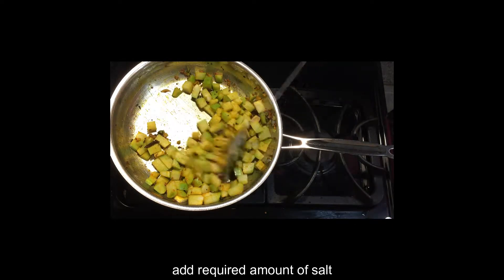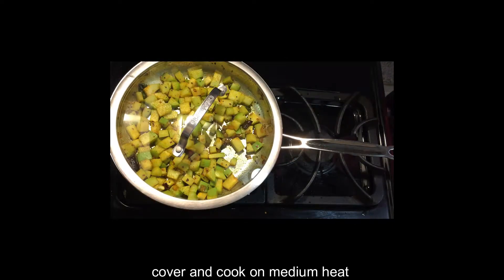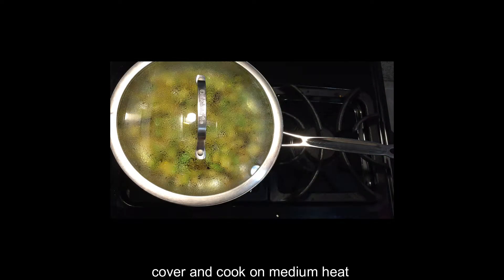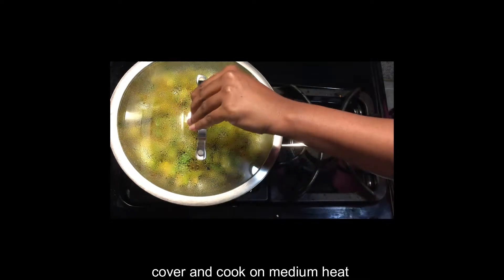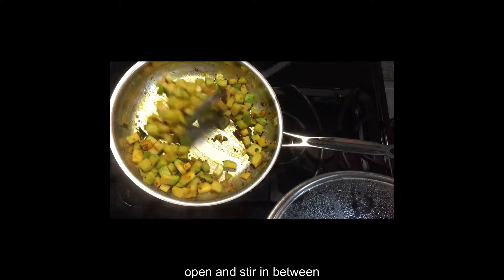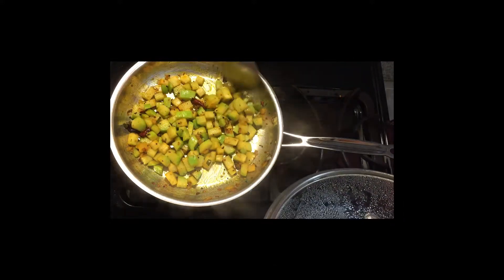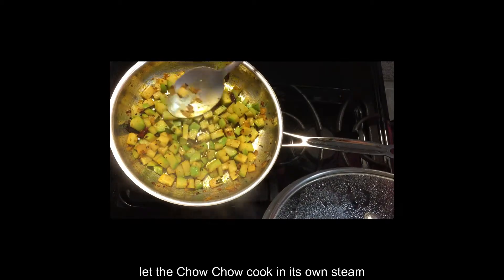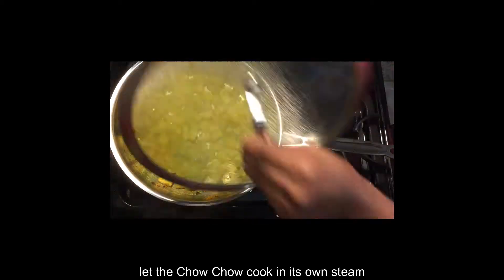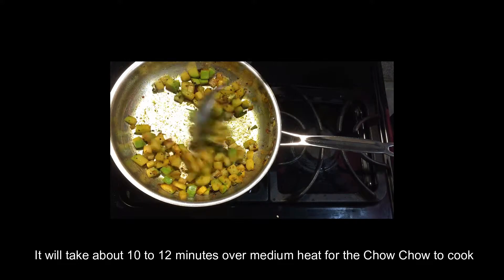Now the chow chow is to remove the top. Be sure to mark the top. It will be made by the heat. We can remove the chow chow. You don't need to add water.